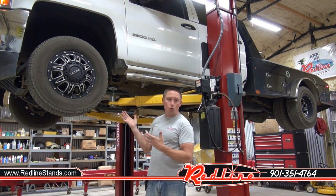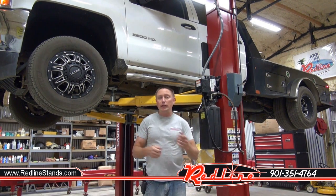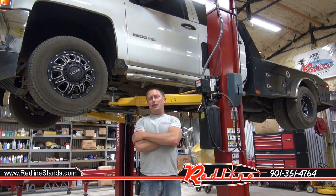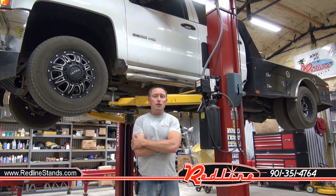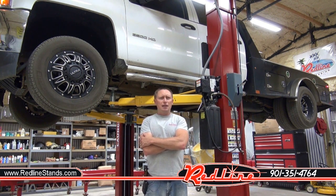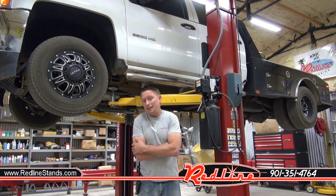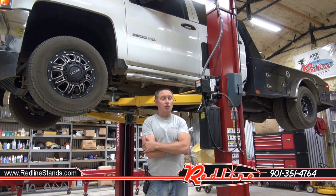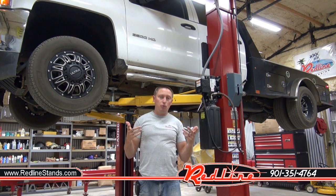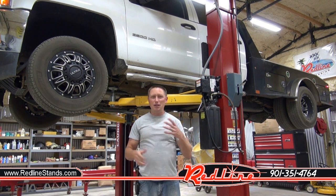Obviously, with a 3500 quad cab four-wheel drive up on my lift, I trust my concrete. Before I lifted this truck — the heaviest I was going to lift in quite some time — I went ahead and re-torqued my anchors, and frankly I was surprised. They had about 40 to 50 foot-pounds of torque left despite the fact that I had torqued them down to 100–120 foot-pounds roughly 18 months ago. So make sure all of your anchors are re-torqued every year or two — just check them to make sure they're still tight.